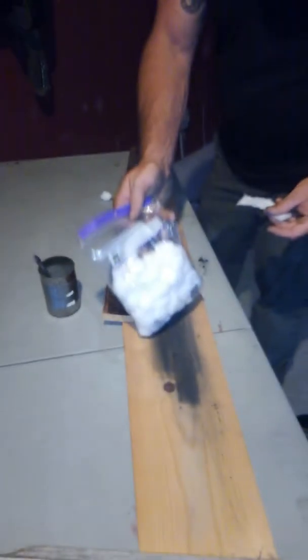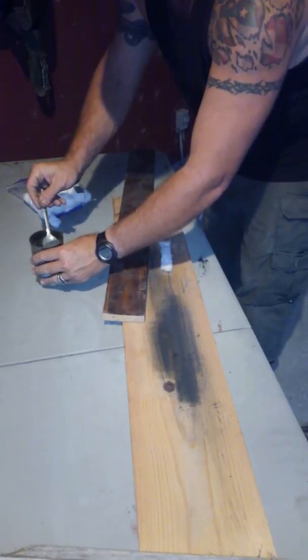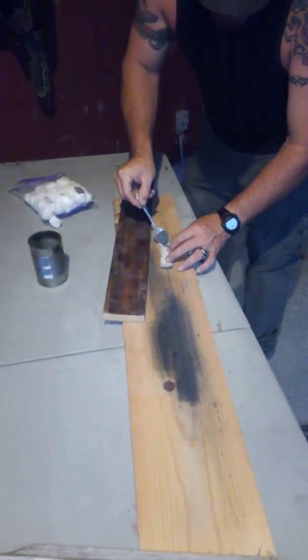Hello everyone. I'm Joe Bishop, Bishop Blackwood Survival. Today what I'm going to do is teach you how to make a fire out of cotton balls and wood ash.